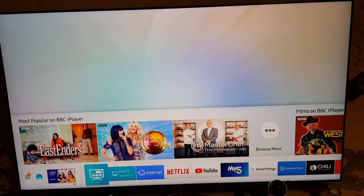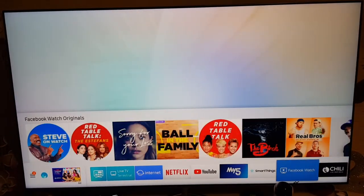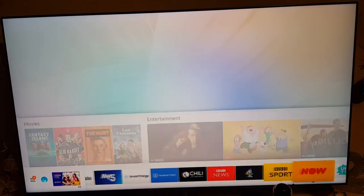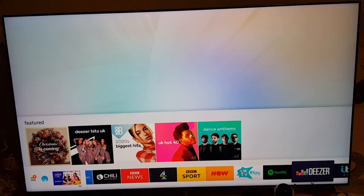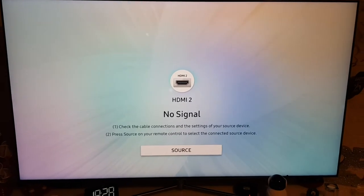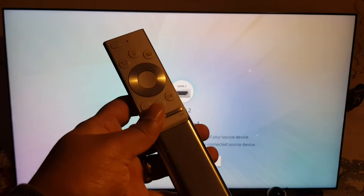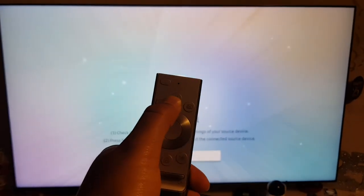One bad thing is that it tends to keep disconnecting from the Wi-Fi, but I think that's more my personal Wi-Fi because I've got a poor Wi-Fi connection in my house. Other than that the TV is quite good — it's been two years, no problems, no issues. I can't blame the TV for the internet connection because that's my own internet.